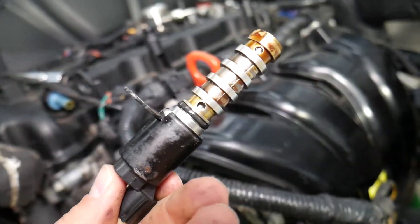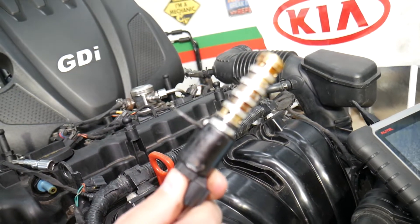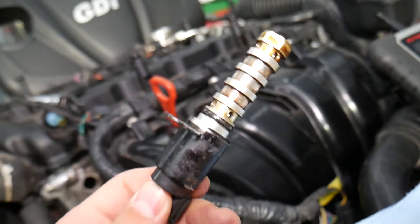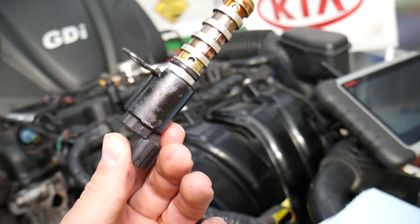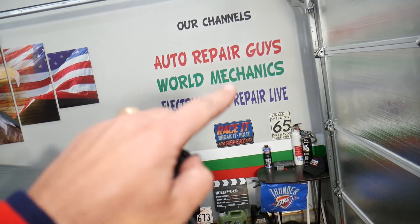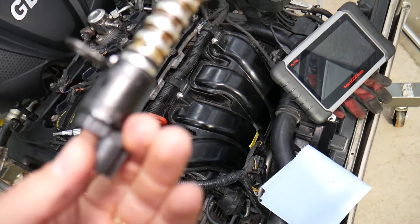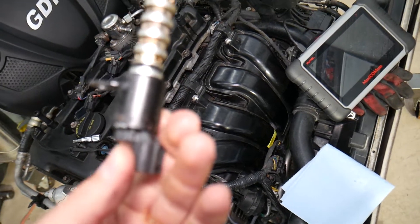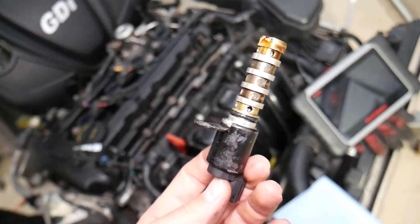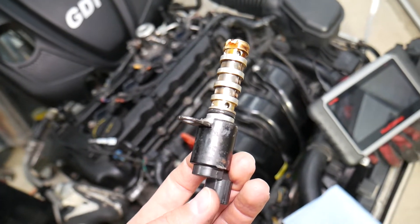If the problem persists, it could be a malfunctioning variable timing sprocket. However, most of the time you can simply clean the solenoid to resolve the issue — nine out of ten times we fix this problem by cleaning the solenoid, because a sticking solenoid will throw this code. We have a special video on World Mechanics that explains how to clean a Kia VVT solenoid — check it out, as it has helped millions of people.